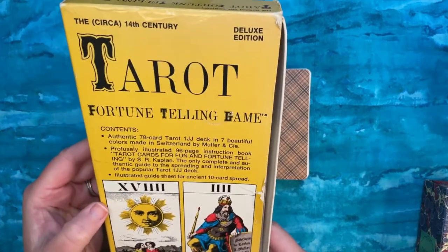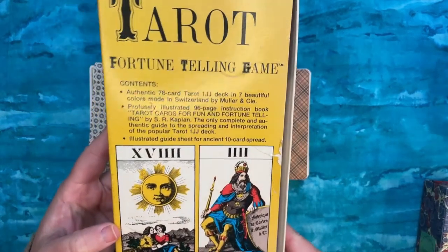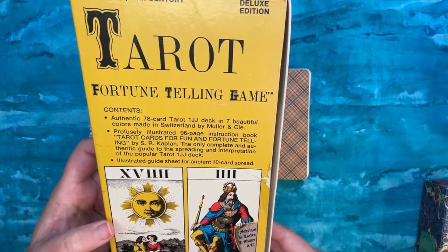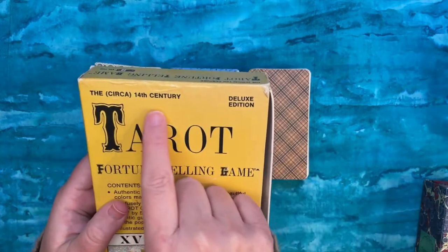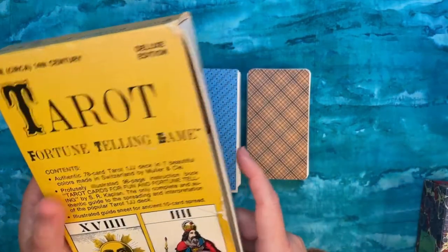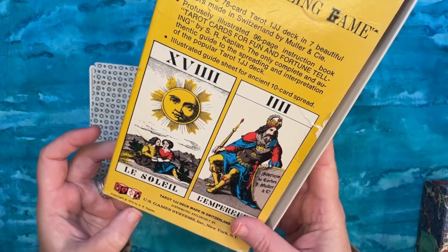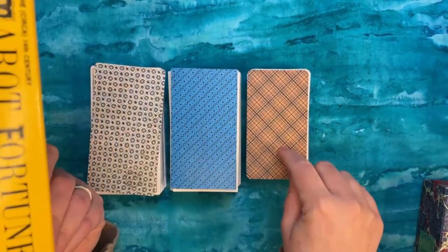My copy came as part of a larger tarot fortune-telling kit or game, which comes with a booklet, the deck, and a big spread poster. This is one of the ways this deck was marketed, though it was also sold as a standalone tarot deck. This one is meant to be played in a game-style format. It says 'deluxe edition' and 'circa 14th century tarot' — though tarot wasn't actually on the scene until the 15th century. The copyright varies between 1974 and 1970 on different pieces of the kit.